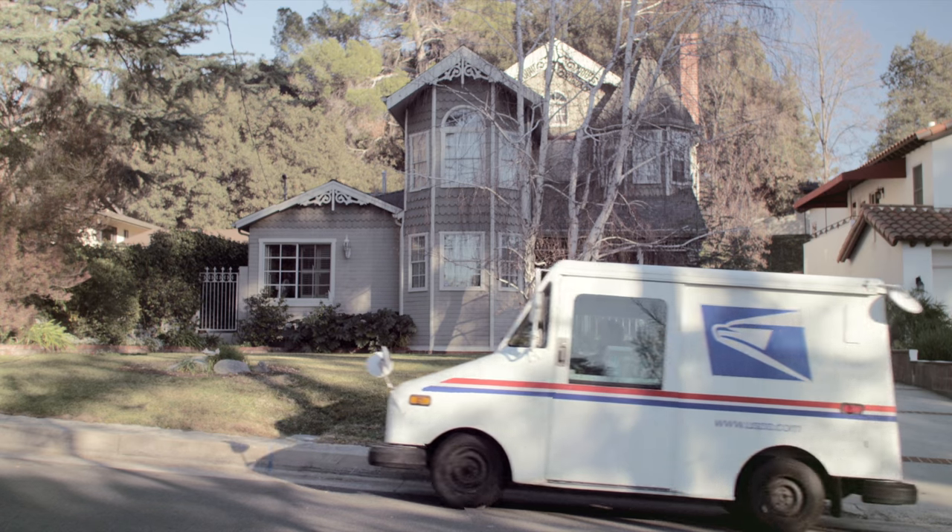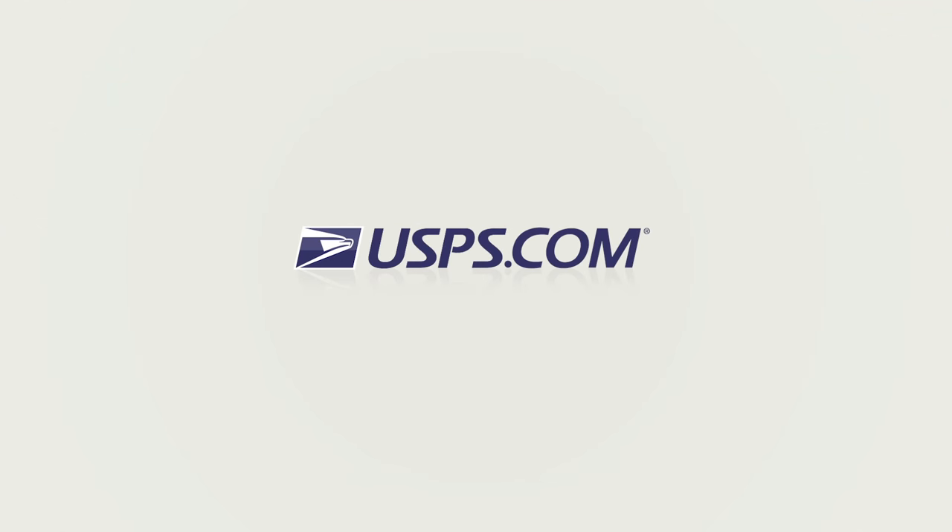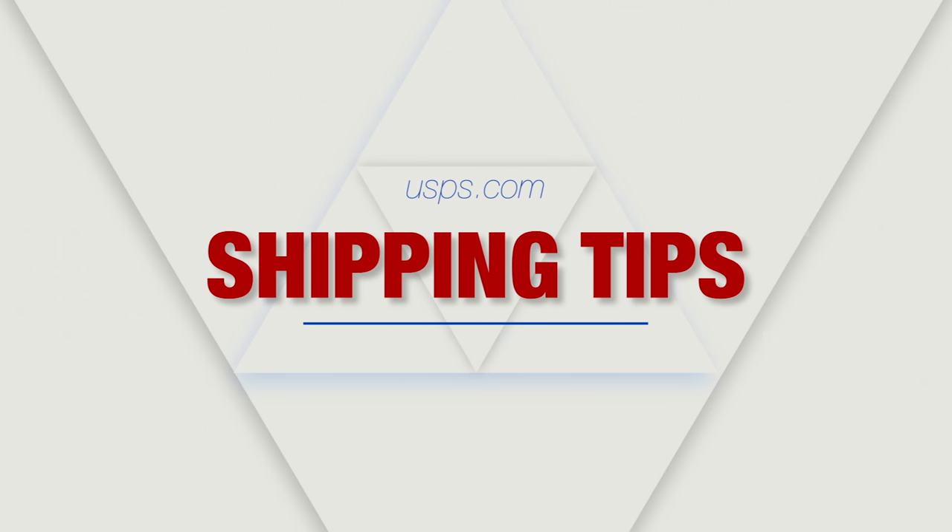For more information about USPS hold mail service or other helpful tips, visit usps.com and watch more of our shipping tip series. Thanks for watching.